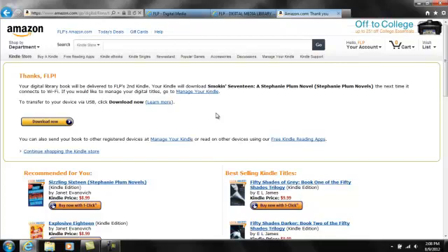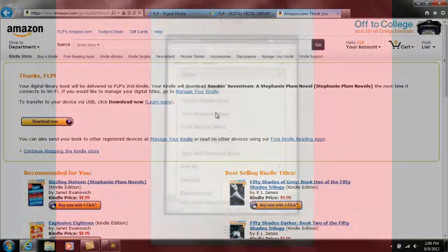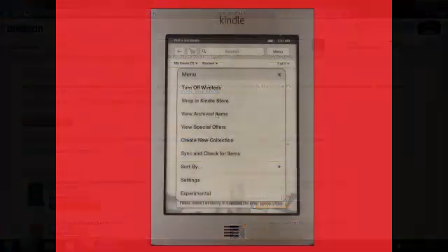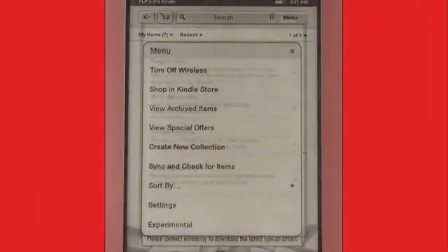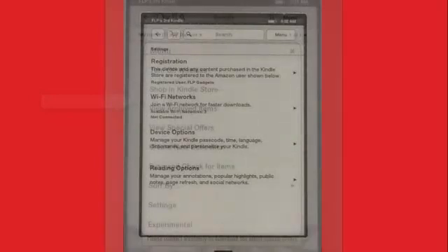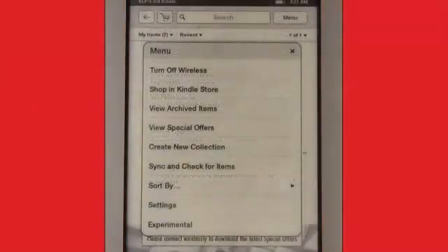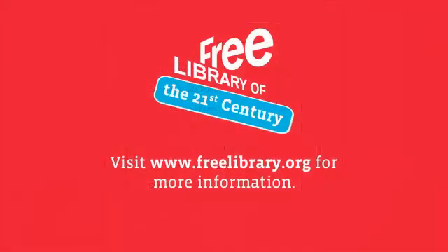This message tells me that my e-book will download to my Kindle next time I connect to a Wi-Fi network. To do that, go into the Settings menu on your Kindle. Choose a Wi-Fi network and connect to it. Then, still within the Settings menu, click Sync and Check for New Items to start the delivery of your new book. Thanks for supporting Digital Media at the Free Library of Philadelphia.